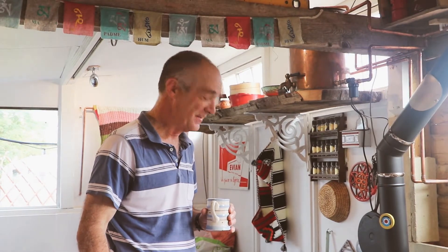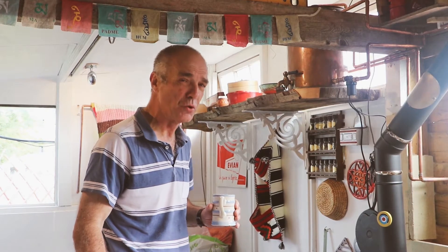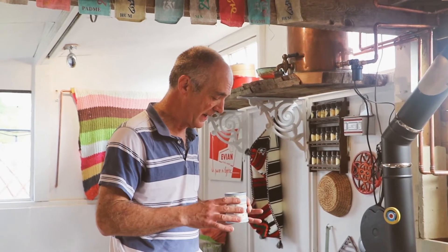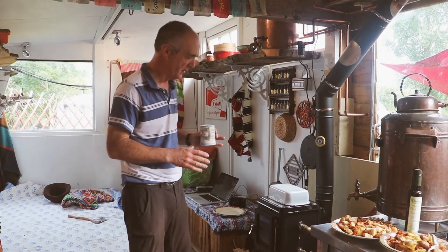Hello again and welcome to Off-Grid Living with Lindsay. Today what we're going to be doing is showing you how we can slow cook things on our tiny stove — slow cooking on a tiny stove — and I'm going to be doing an FEB.